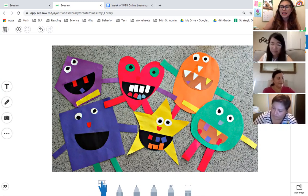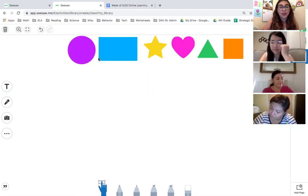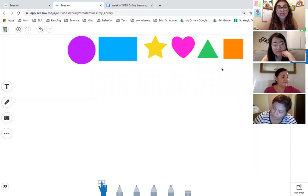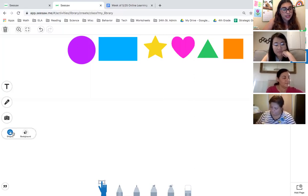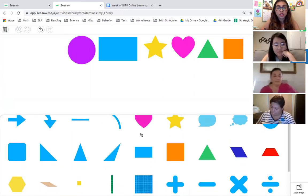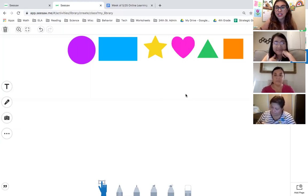On the second page you're going to see all of these different shapes — a circle, a rectangle, a star, a heart, a triangle, and a square. You can use these shapes to create your own monster, and you can add more. If you go to the three dots on the left side of your page, it says 'shapes,' and there you can see all the different shapes available. Try your best to use all the shapes we've learned about, and maybe some more if you want to add different details.